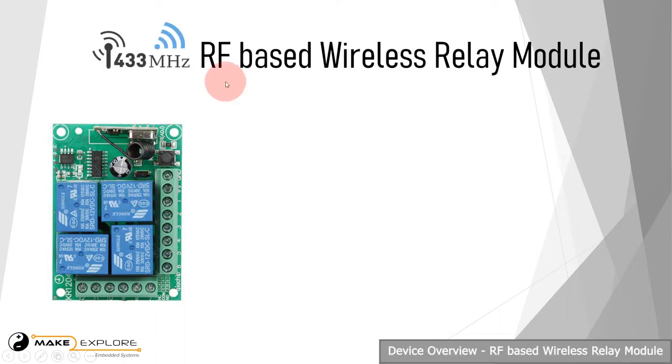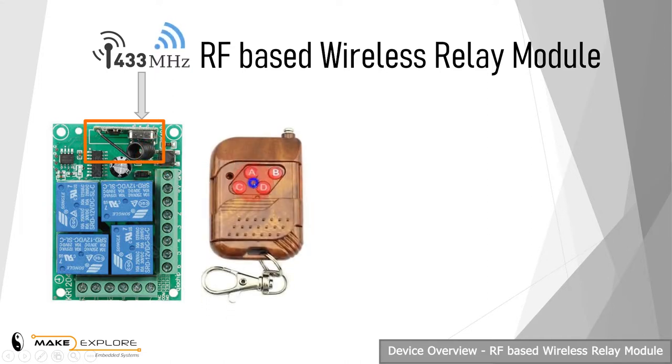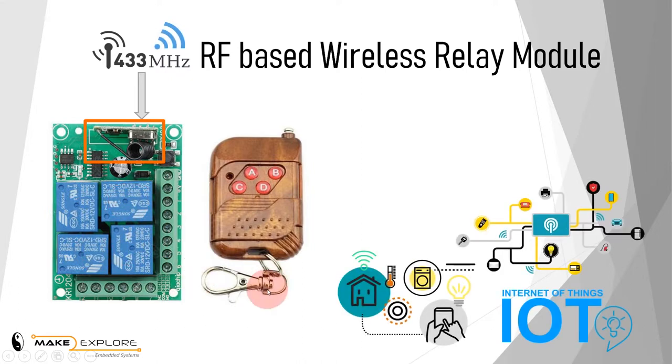Hello there. In this video, we will see an overview of this home automation and IoT-related small device: an RF-based wireless relay board. You can see here this is the board, which includes 4 SPDT relays and a 433 MHz RF transceiver module. This is the RF remote control, which is used to operate or control this relay board. This device is very useful in RC-controlled automation applications.